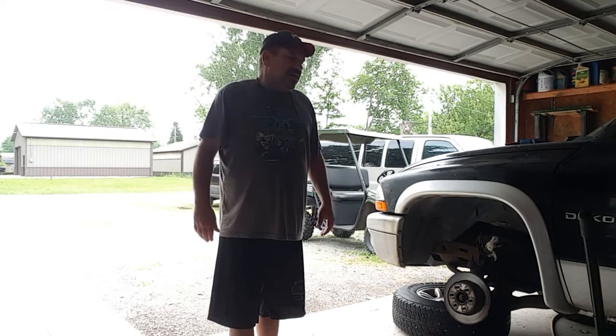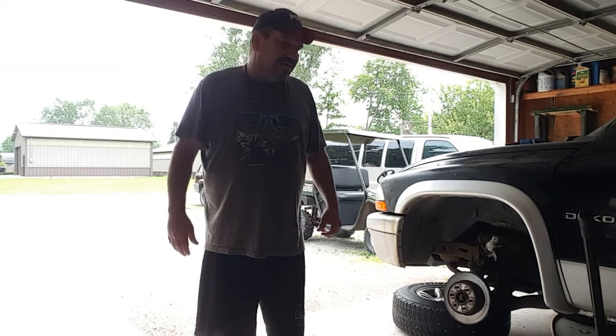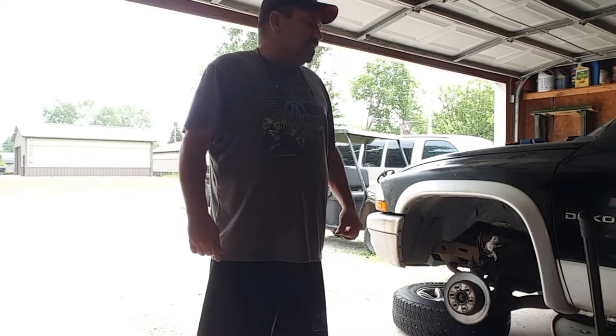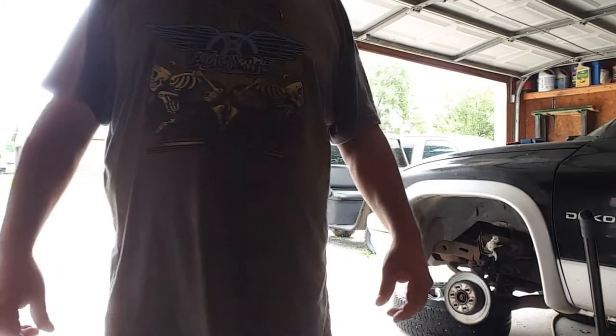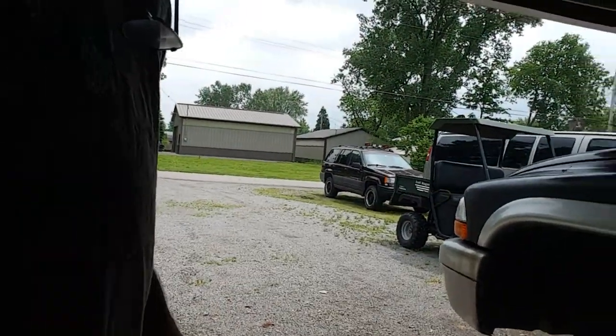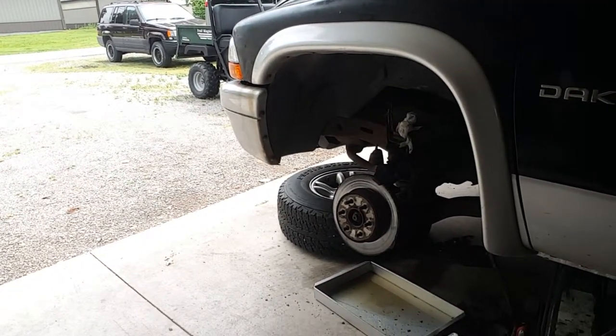I went and got the part, and I'm getting ready to put it on. I thought I'd make a short video. This shouldn't take very long. Hopefully I don't have to re-bleed the brakes because I'm here by myself and I left my bleeder at the other garage. We'll figure it out. You guys can handle just being moved around - I'll try not to make you too sick.